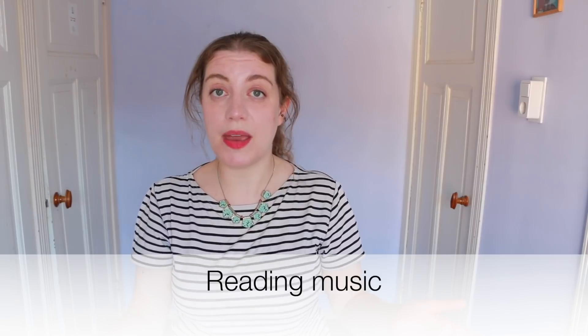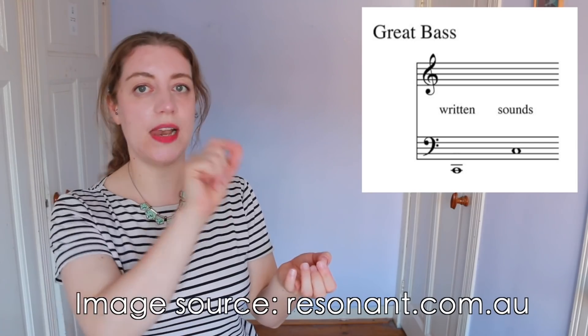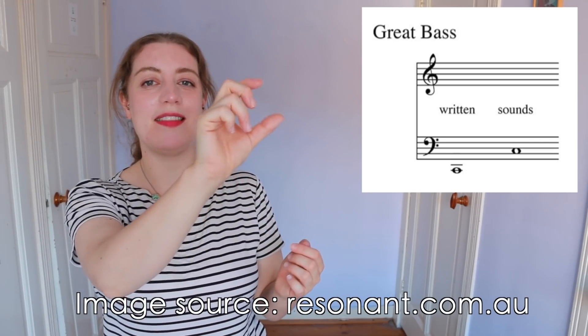I haven't called it a C bass in this video because we've seen examples of this general size of recorder starting on a B or starting on a D sharp. Typically the great bass recorder is notated in bass clef an octave lower than it sounds — so the bottom note C would be notated as the C under the bass stave with a ledger line and sound as the C in the middle of the bass stave.